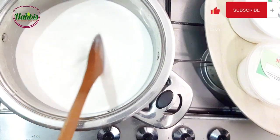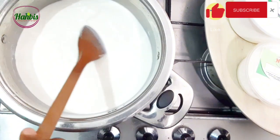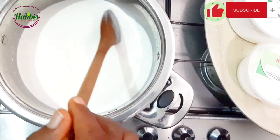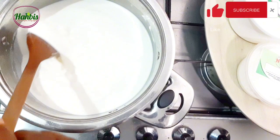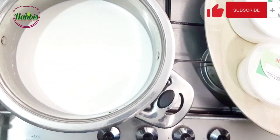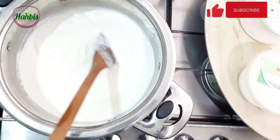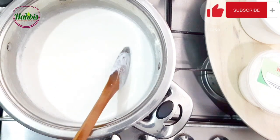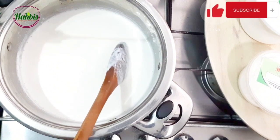Then cool it down until it's warm to the touch. Wash your hand and keep your finger in it — if you can hold your finger in the milk comfortably for about eight to ten seconds, then you can use it. But today I'm going to use a food thermometer. Let me just allow the milk to heat up to the right temperature. You can see the milk is having light bubbles like it's about to start boiling, so let me use my thermometer to check the temperature.